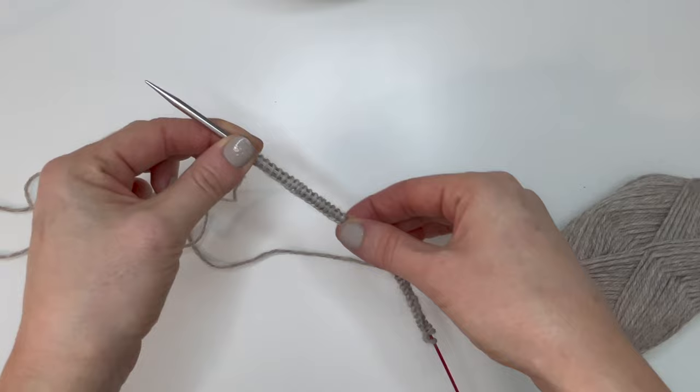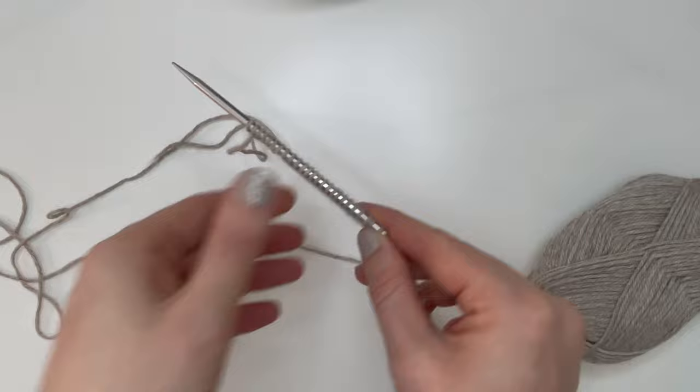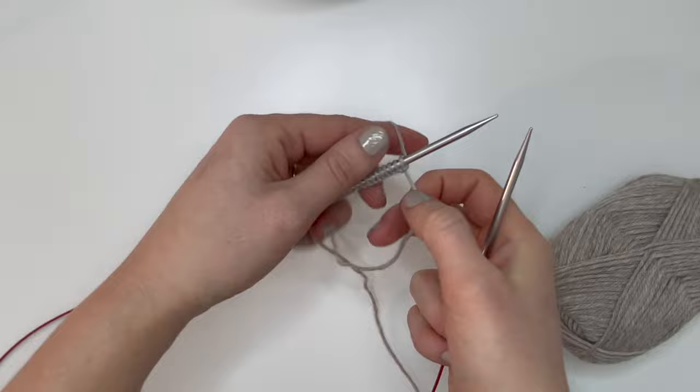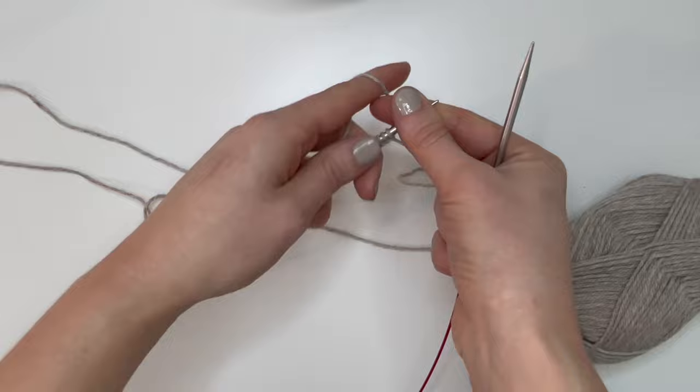Once you've got your 50 stitches cast on, spread them out along the needle and cord, making sure they're not twisted — we want them all facing the same way. Turn your needle and start working on the wrong side. The neckline of this cardigan is in garter stitch, so we knit across the wrong side rather than purl. These first stitches are always a little tough to budge, but it'll get easier after this first row.